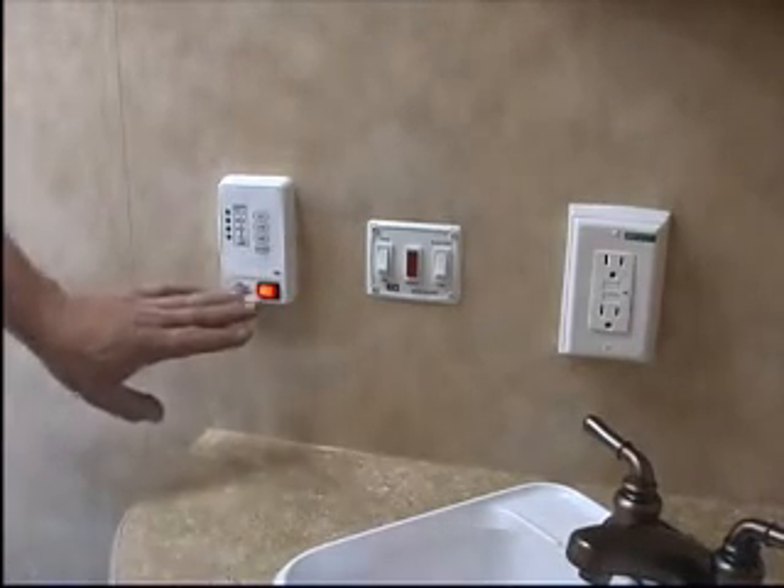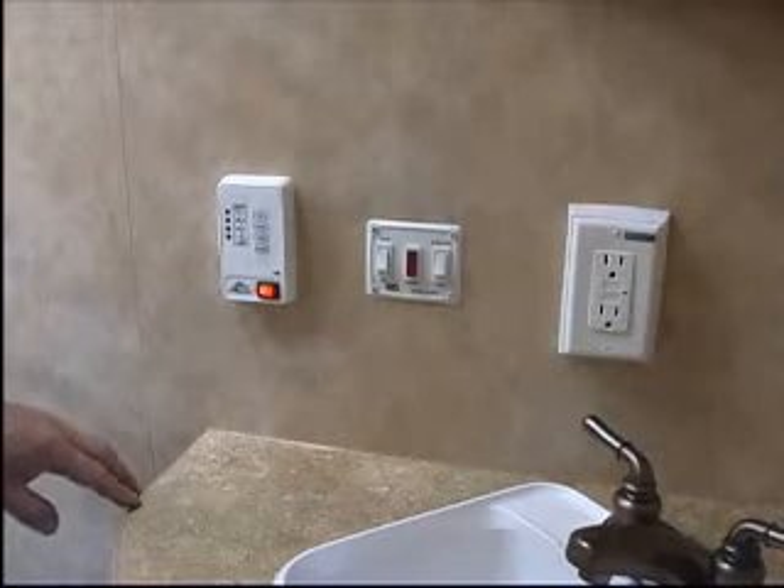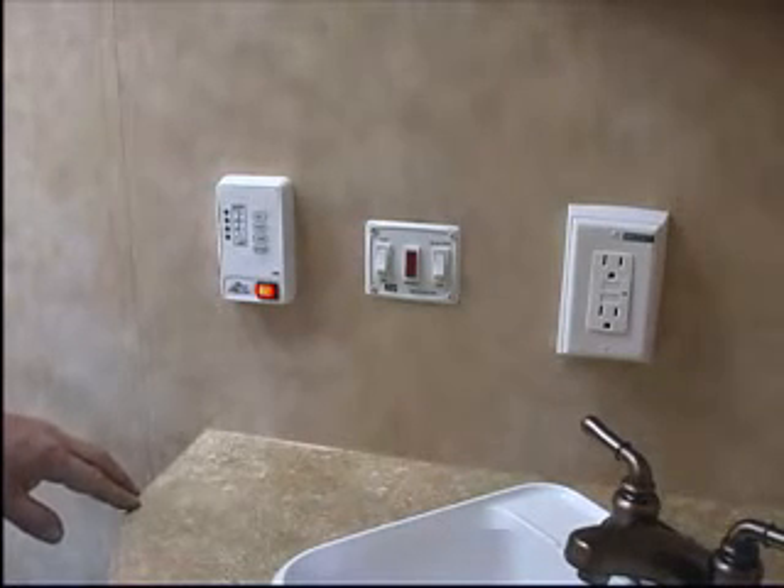If you're hooked up to city water, you do not need to turn that switch on — you'll automatically have water coming through your water hose.